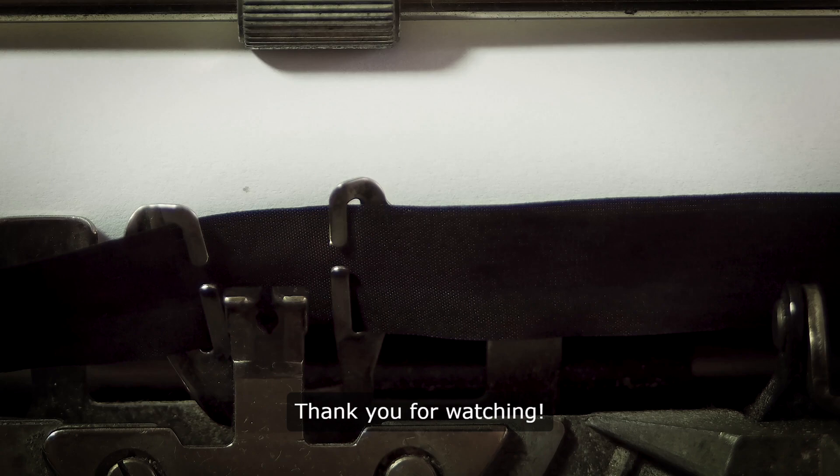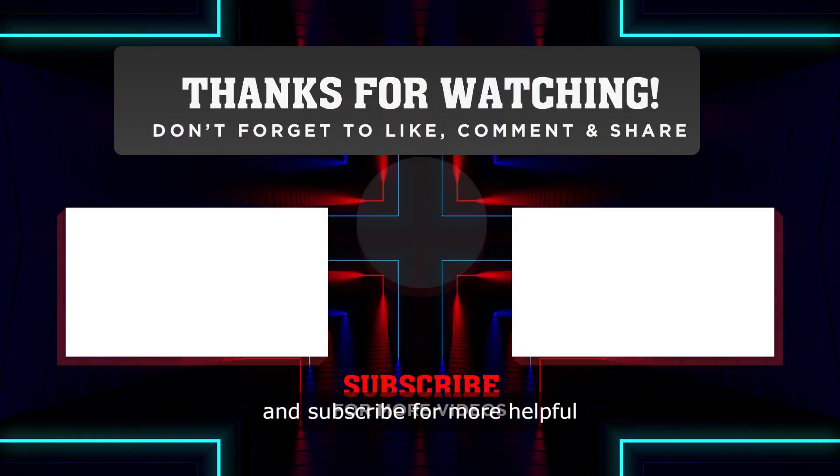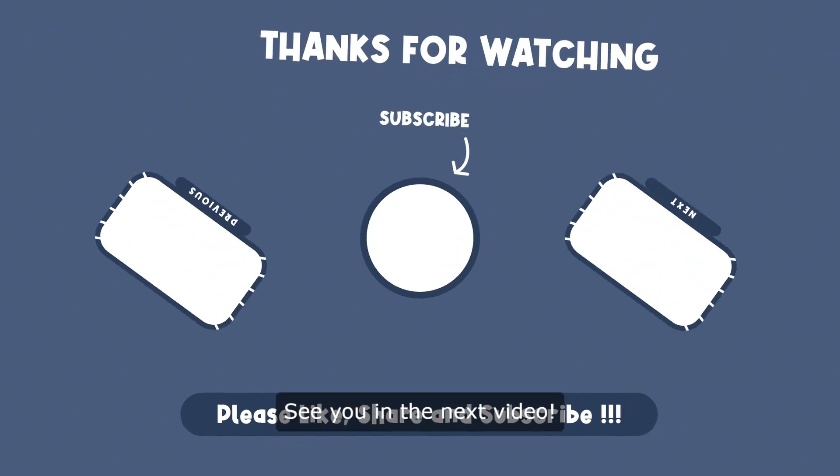Thank you for watching. Don't forget to like and subscribe for more helpful tips and information. See you in the next video.